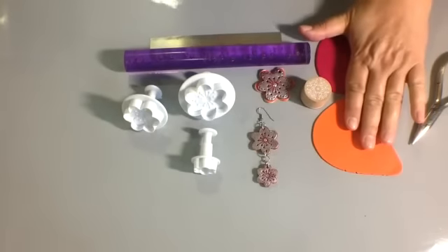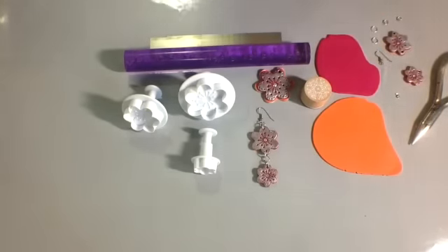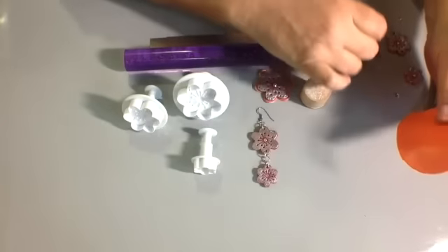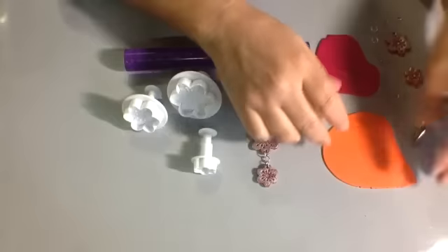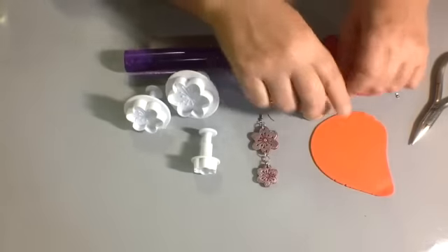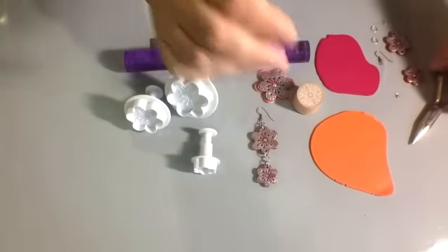I've rolled out a couple sheets of colors that I liked — an orange and a fuchsia. That's the third thickest setting on my pasta machine for this one, and this one's a little thicker, but you can go any thickness. I also have one of these rubber stamps that we have in the shop — they come in a set of six — and that's just to add a little texture to it.